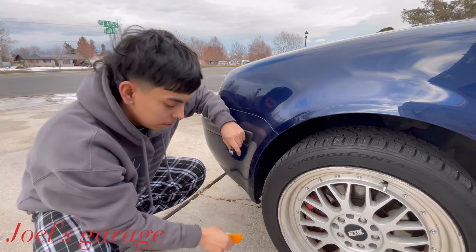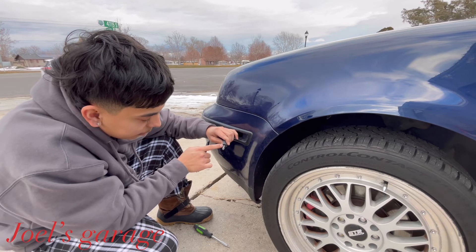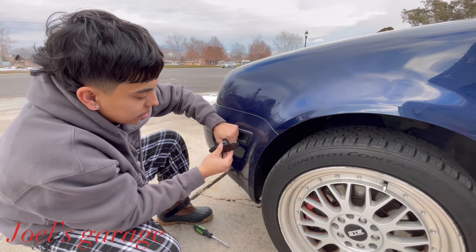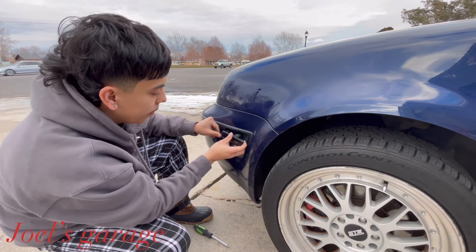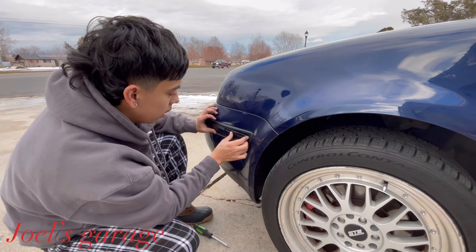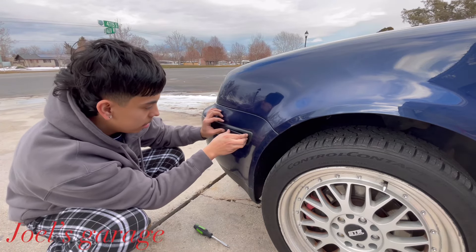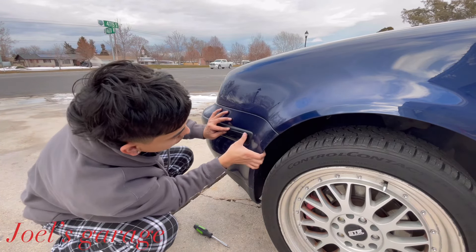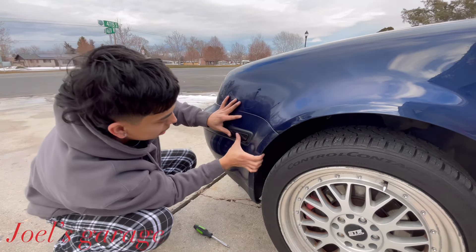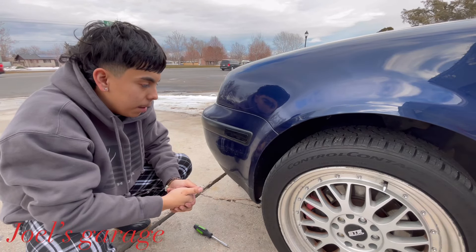There are some markers that show you where the light goes — right here is how you know your light goes right there when putting it back in. Carefully pry the squishy part back as far as you can get it, then you'll be able to put your light back in. Once you hear the click, you're good to go. Not hard at all.